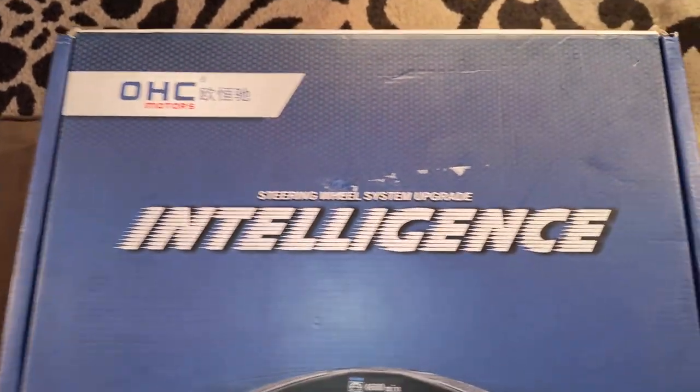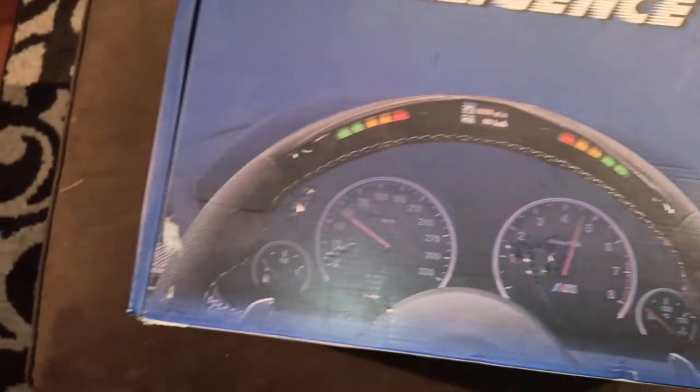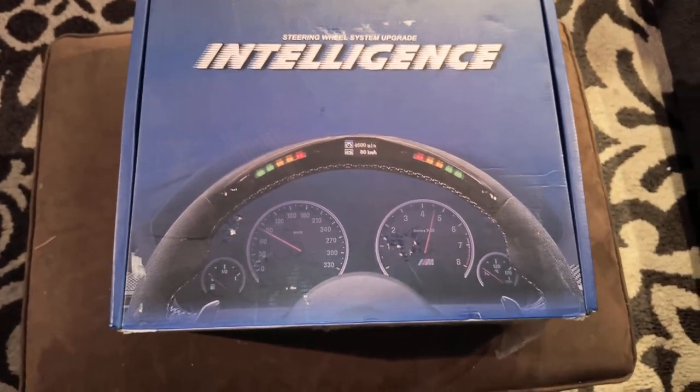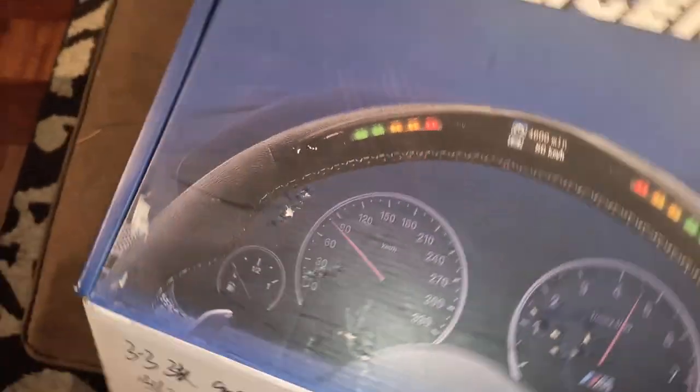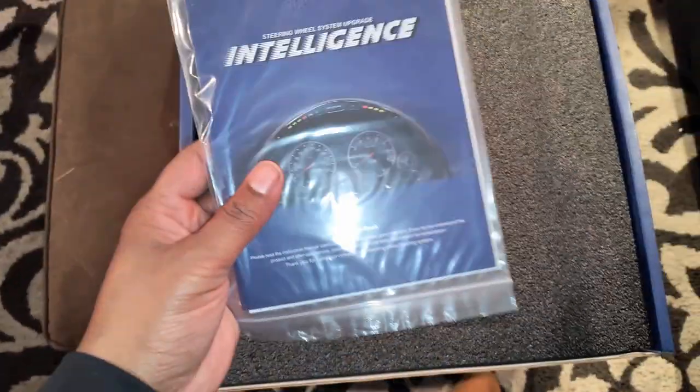It's Christmas time! I finally got the mod I always wanted. It's not performance-based or anything like that, but I'm just gonna show this and do a little unboxing. I'm gonna show you putting it together, a few steps. It's one of these LED carbon fiber steering wheels, so let's unbox this and see what it looks like.